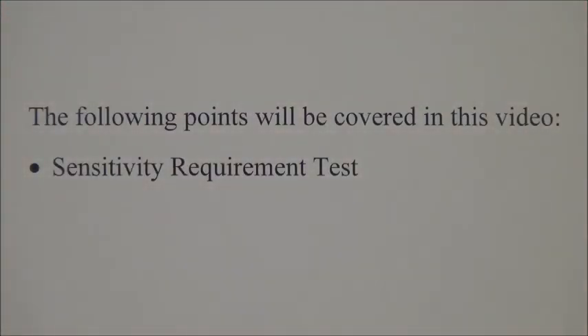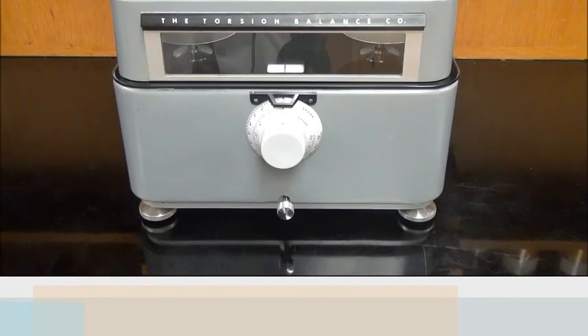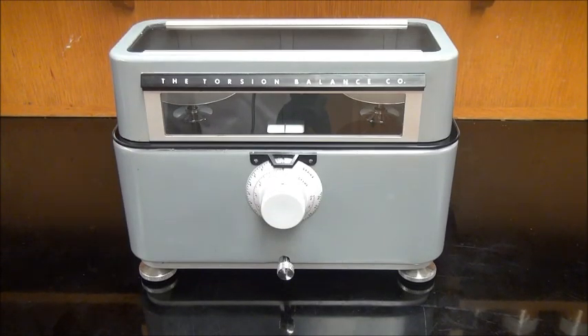The following points will be covered in this video: the sensitivity requirement test. Prescription balances must be tested to ensure they are operating properly. They should be tested in the location where they are used. Testing should be conducted monthly or more often if the balance is used extensively. Weights should be placed directly on pans when performing testing. A balance is only considered acceptable if it passes all four tests.